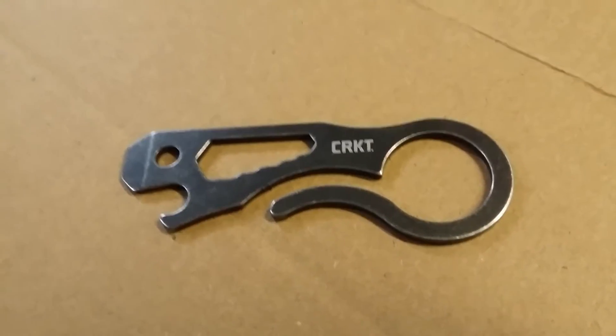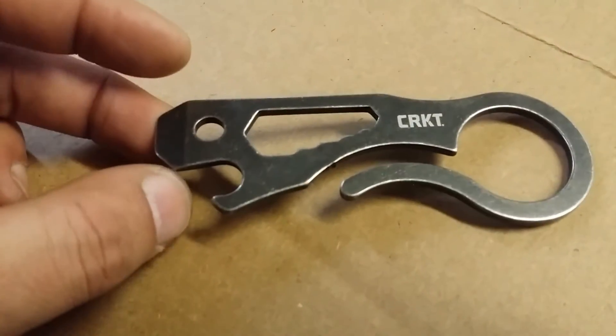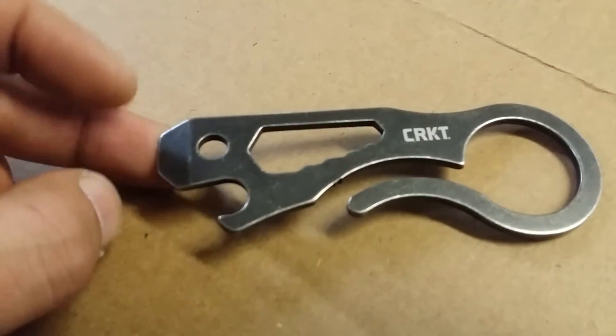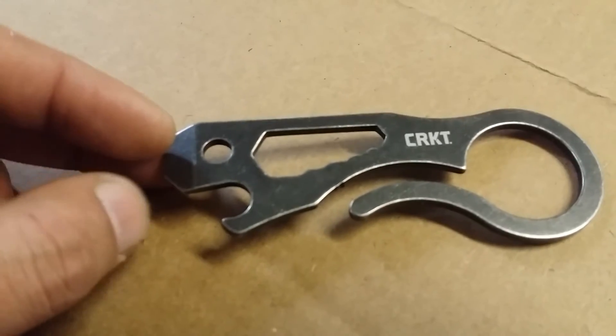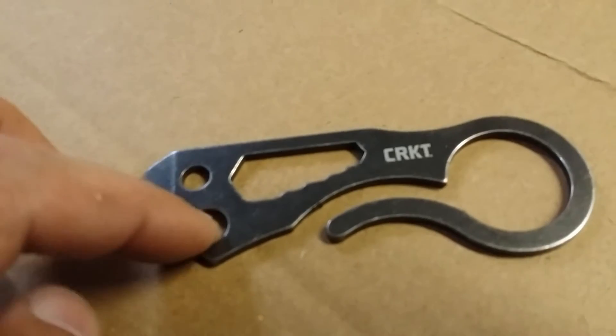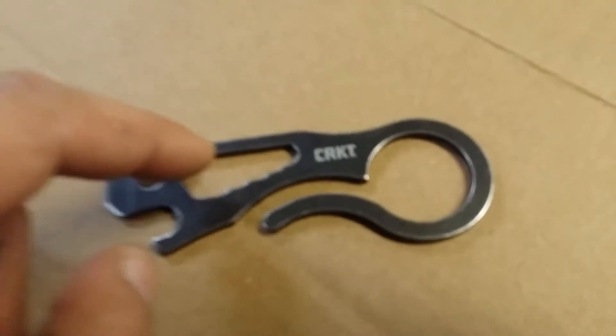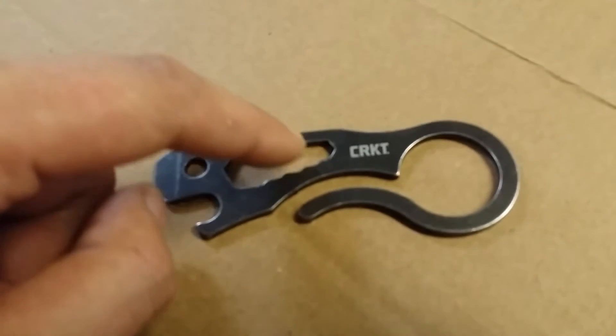Just another quick video on a pocket tool — this is the CRKT Viva pocket tool. It has a pry bar slash large flat head screwdriver, bottle opener (of course every little pocket tool has a bottle opener on it), and multiple size wrenches. I believe it starts with a quarter inch and goes up.